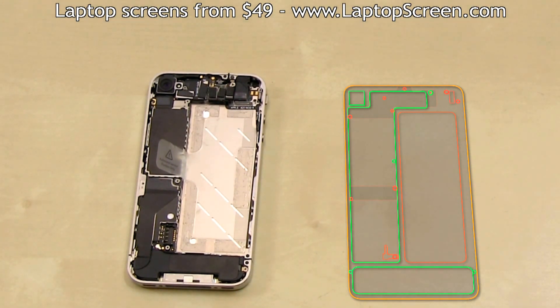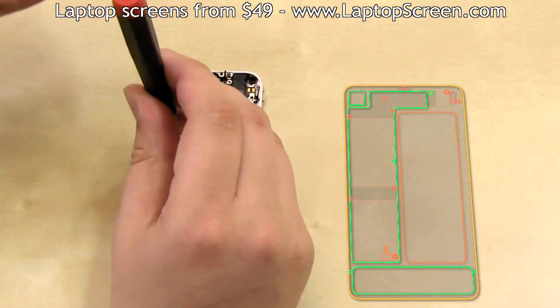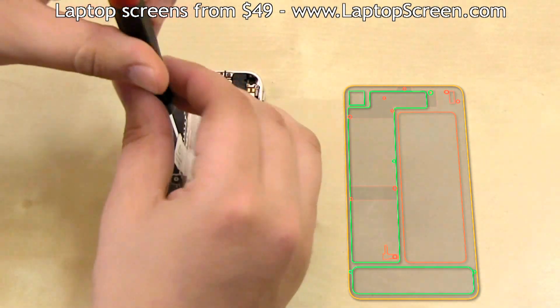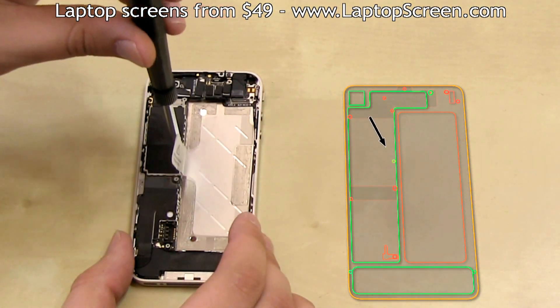Then remove the logic board screw, which will be covered by a wide circle. That wide circle is a water damage indicator, which is used to determine whether the phone was subjected to water exposure.